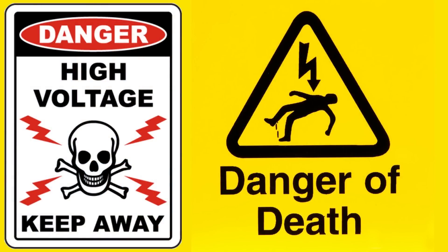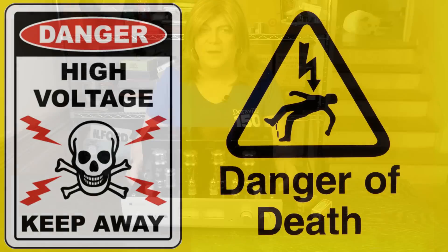WARNING! Tube amplifiers have lethal voltages inside them. Please do not attempt to build, test, or repair these without understanding and following all safety protocols.